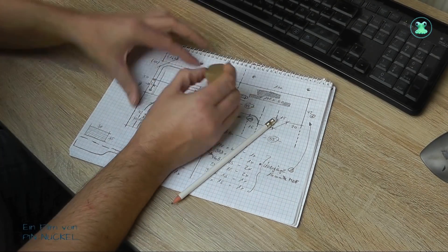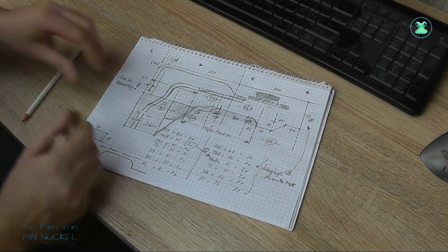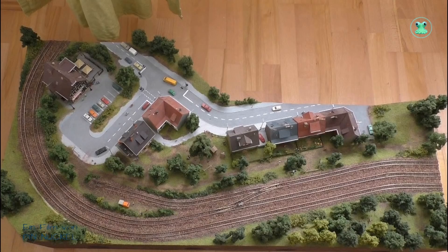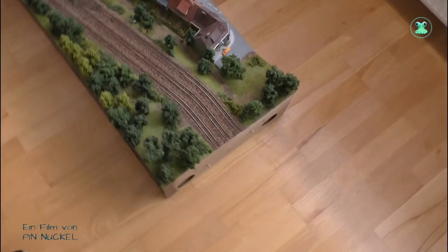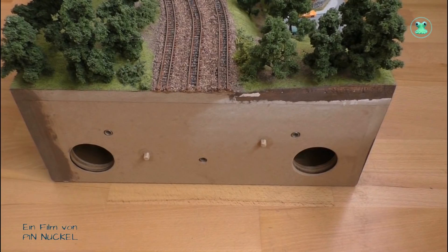Soweit ist bis hierhin geplant und ich mache jetzt als nächstes weiter mit dem Aufbau von Modulen. Hier seht ihr das Modul mit der Häuserzeile, das ist eines von den beiden Modulen, die ich mir aufgehoben habe, und an dieses Modul kommt das neue Modul mit dem Bahnhof dran. Das erste, was ich jetzt machen muss, ist eine Verbindungsplatte, damit ich das neue Modul an dieses Modul dran schrauben kann.